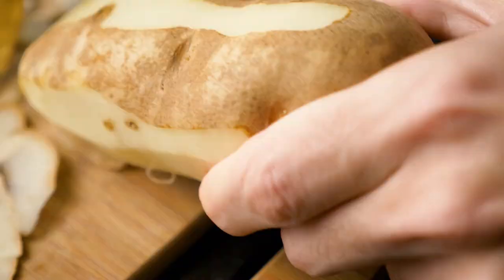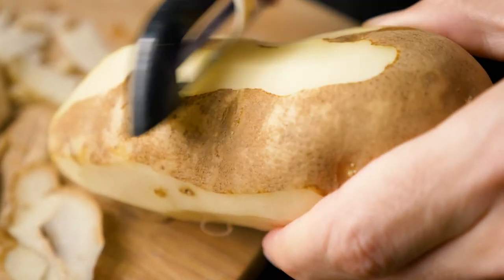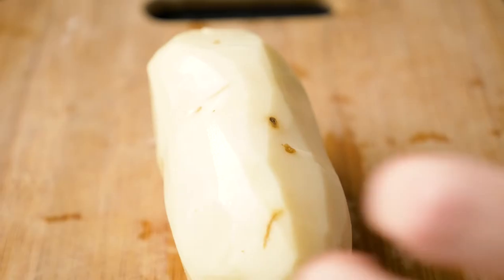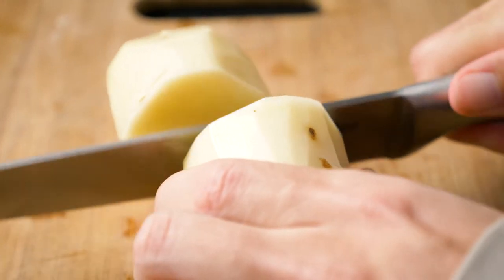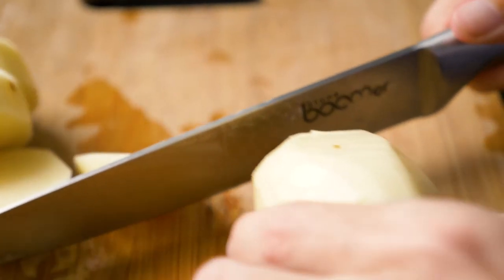Great, let's get to it. Now we roll out the dough and make our filling. The first step into making your filling is to make mashed potatoes. Cut up the potatoes into quarter-inch slices.